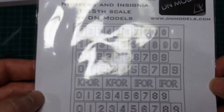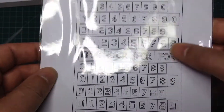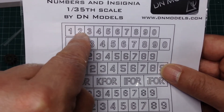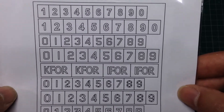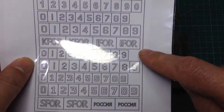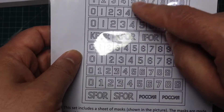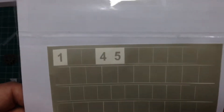I think the only criticism I might level at these is that there's only one set of numerals for each style. There are plenty of styles, which is very nice, but if you want to do something like vehicle number 2-1-2, you'd actually need two sets, or be very careful and reuse the two. I almost would have preferred there to be perhaps none of the K4, I4, S4, and Russia emblems, and one fewer style, in exchange for having two sets of each numeral. I think that would be a more useful set. But having said that, I had really no trouble with these at all.